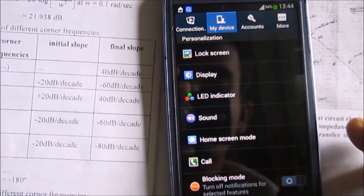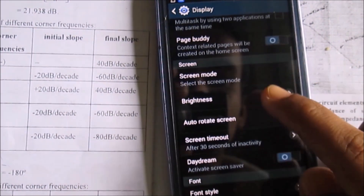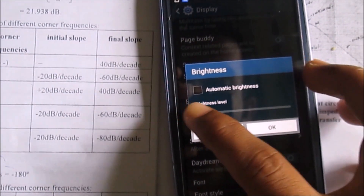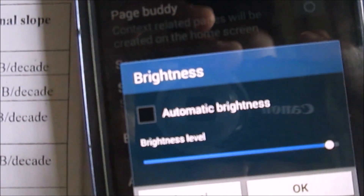This technique may particularly work on other devices too, like devices from Samsung, HTC, Sony, LG, Motorola, and others.